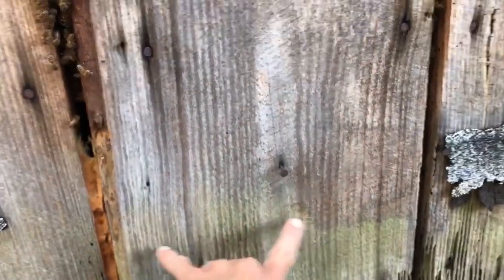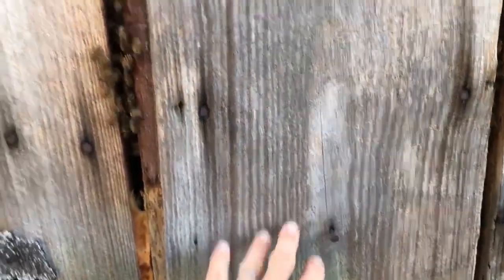But the boards here are — what's this, 12 inch? Yeah, 1x12s. See, these are on this side too. So these are nailed in here, so I ought to be able to take these off.